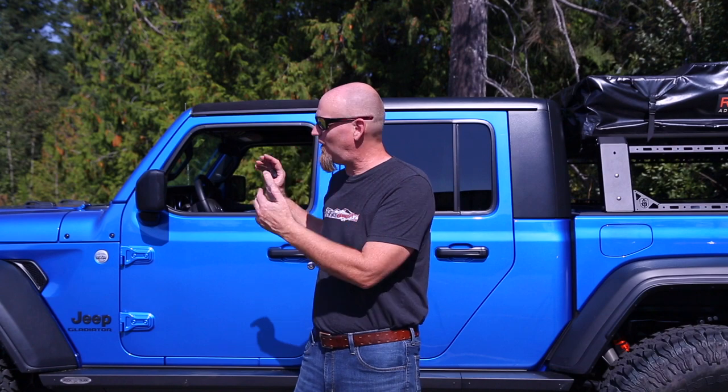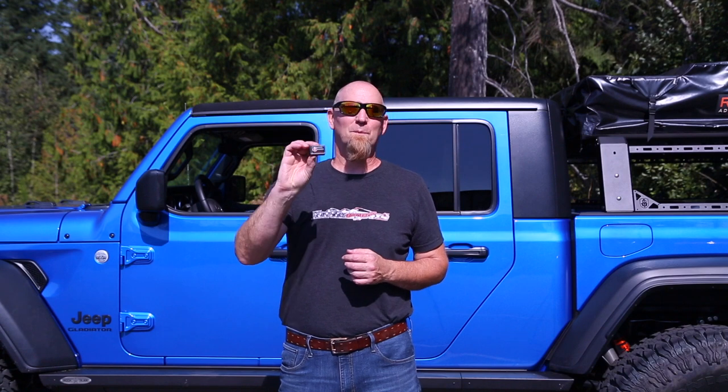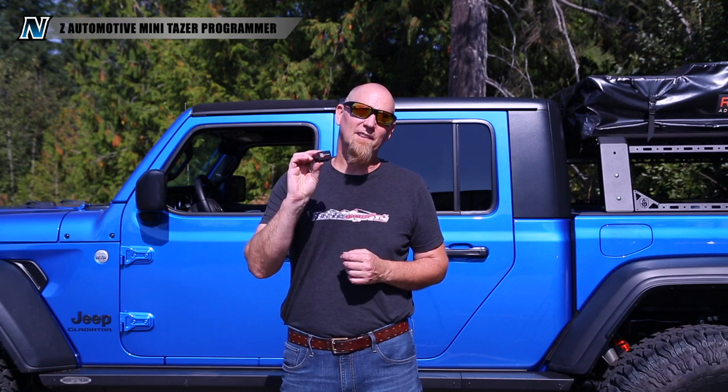Now if you've been watching our videos you've seen that we've been doing all sorts of really cool big mods to the Gladiator — that big lift, those big tires, those big axles. Now we're going to do a little mod in the form of a Taser Mini by Z-Automotive, and this little mod is going to tie all those big mods together.